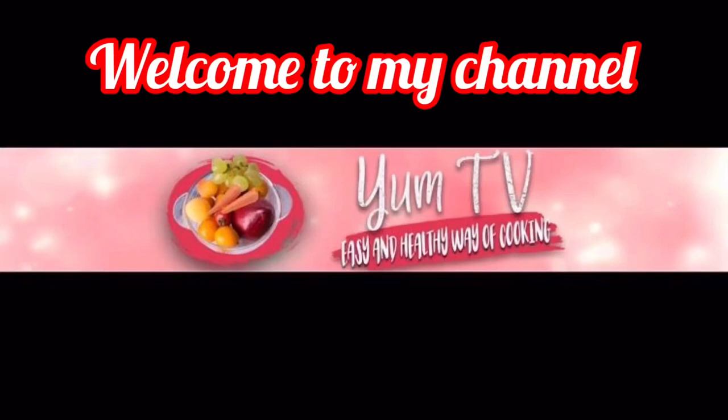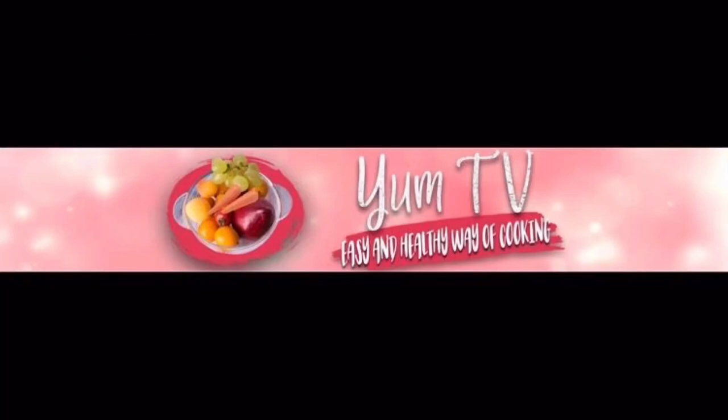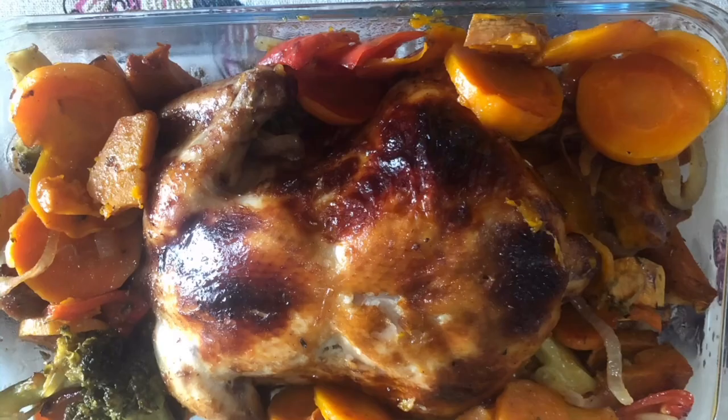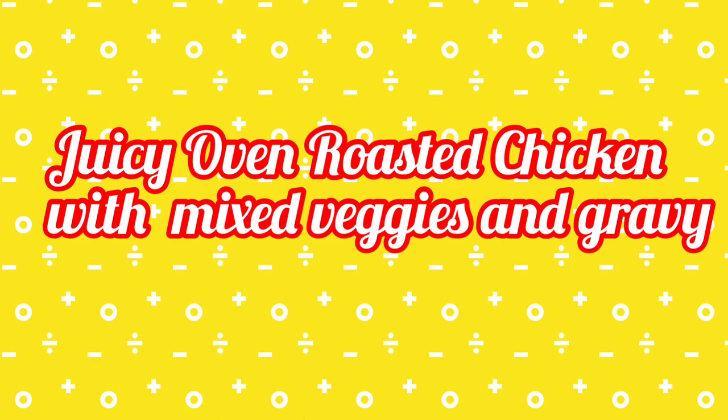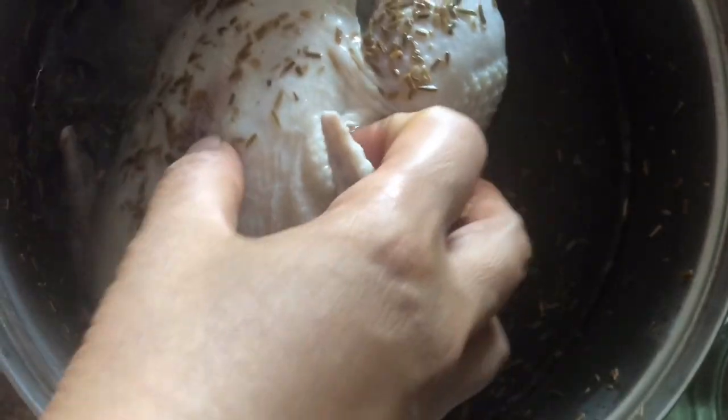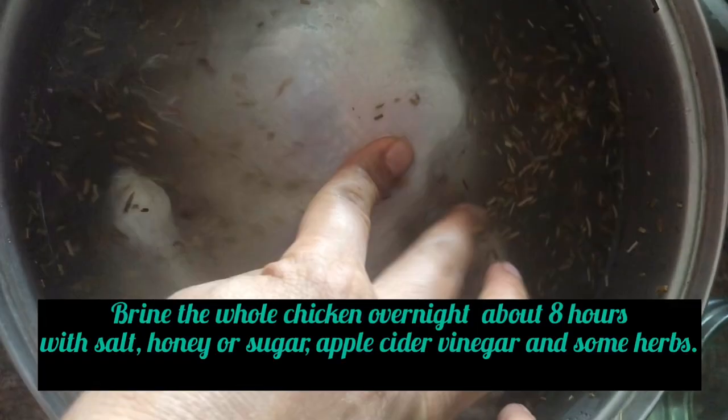Hi everyone, welcome to my YouTube channel! In this video, I'm going to show you how to bake a juicy roast chicken. But before that, let me thank my 400 subscribers — yay! Salamat sa support!